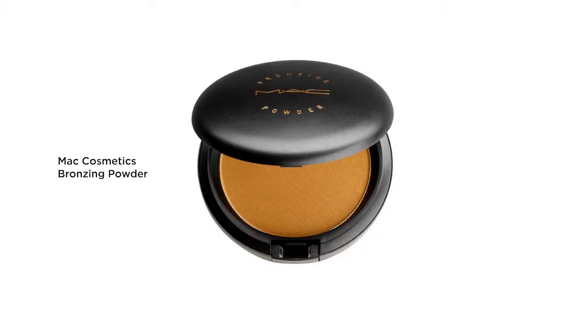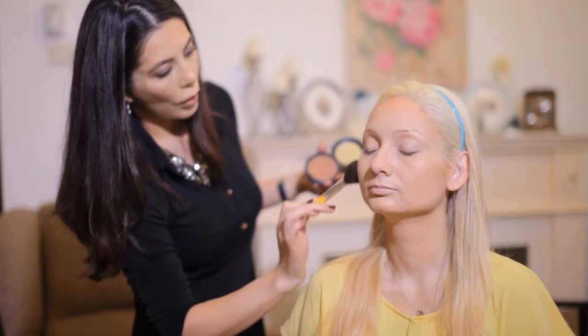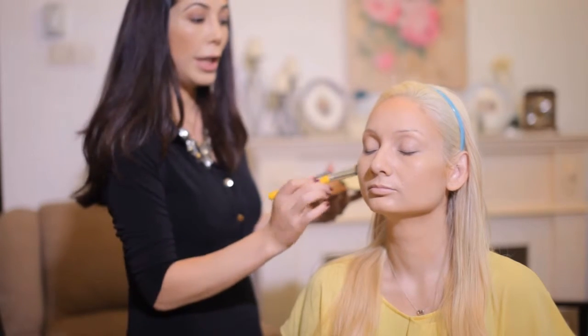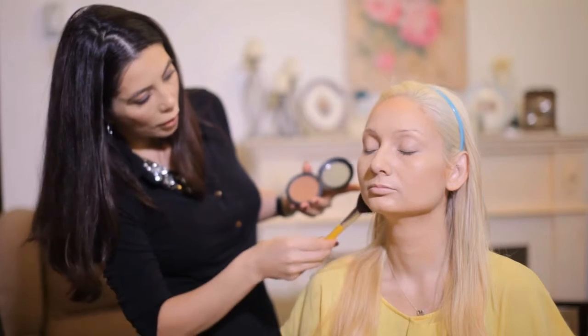I'm going to enhance the contour that we already did with a bronzer. I like to use a nice blush brush — it's a little smaller than a powder brush — and we're going to run that all around the hairline into the hollow of the cheeks, always remember to go into the ear and then around the jawline.